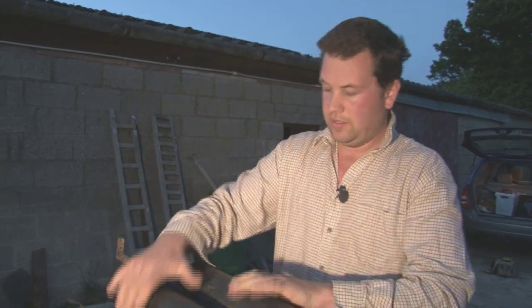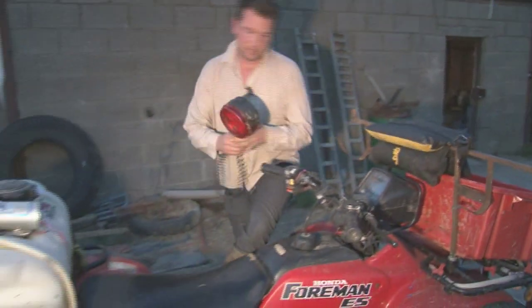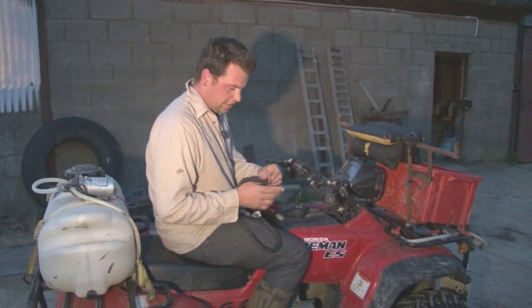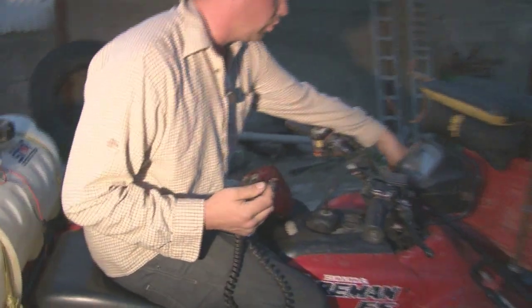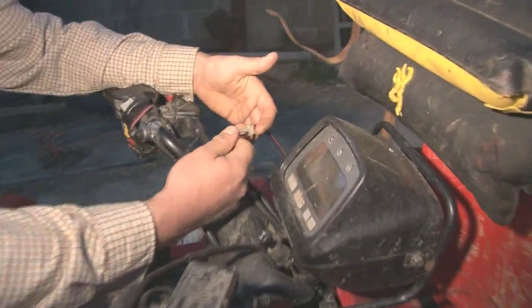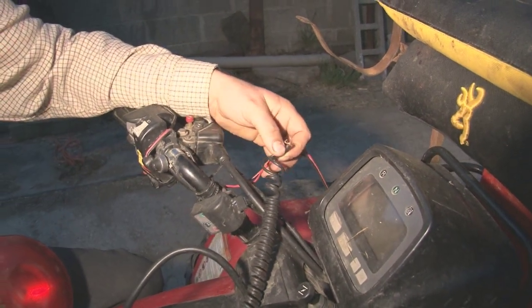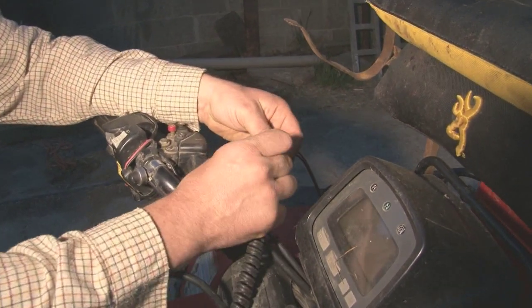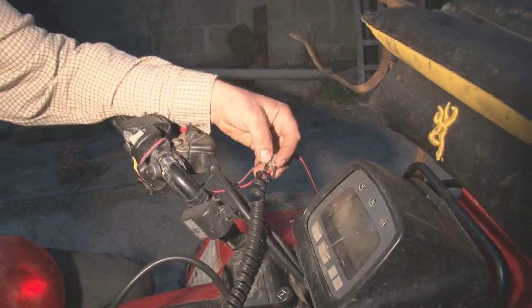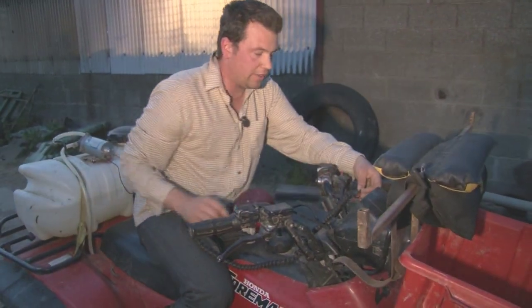The farmer very kindly gave me some of his linseed. I have got a lamp — a basic red lamp. I have taken the cigarette lighter fitting off it. Almost all quads have got a screw fitting to take an electrical take-off to run things like a sprayer or a slug pelleter. It is much better if you can hard-wire these in because they very rarely come out and you always get a better connection. The last thing you want to be doing in the middle of the night is fiddling with a cigarette lighter connection.